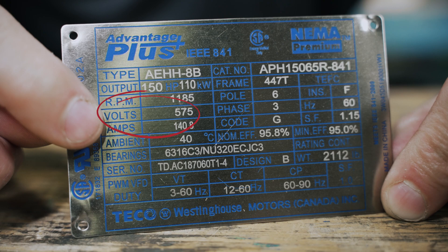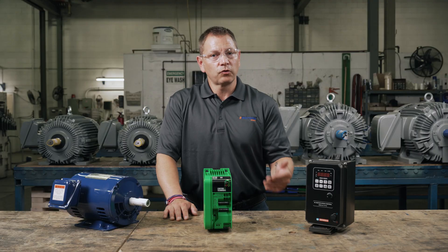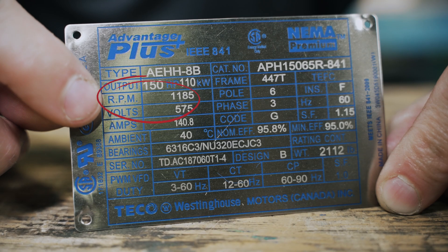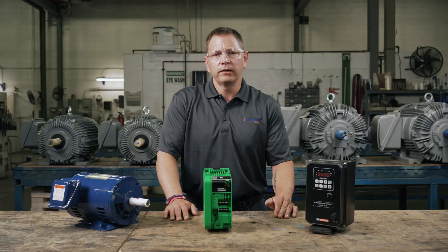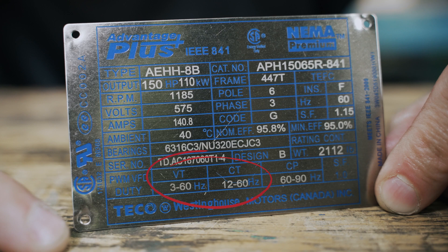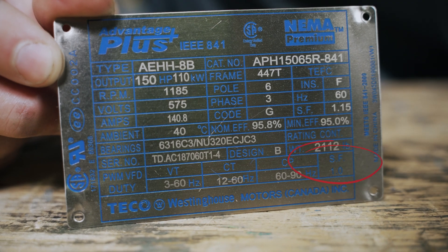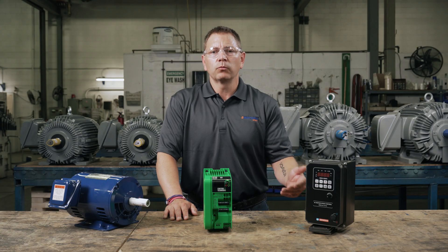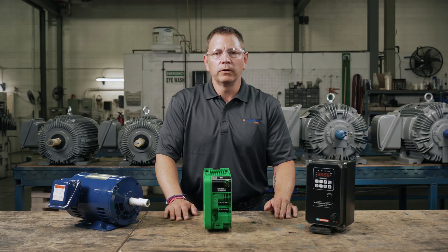Next, you'll check the voltage. You want to ensure this matches the source power of your supply, as well as the motor you'll be using — the equipment won't operate on incorrect voltage. The RPM is important to note, especially if you intend to run your motor above or below the manufactured rated speed. You should not run your motor at speeds lower than the manufactured recommended turndown, as the motor will be damaged due to overheating. Running your motor above the max rated speed will also cause problems — as the speed increases, the torque decreases, so the motor will have to work harder to move the load and easily become overloaded.